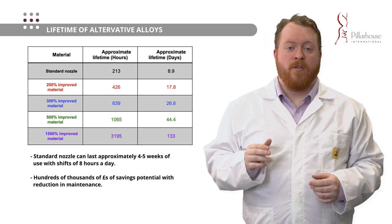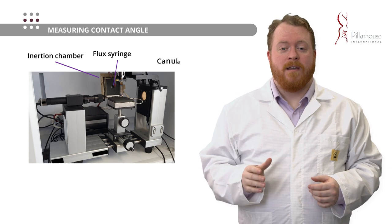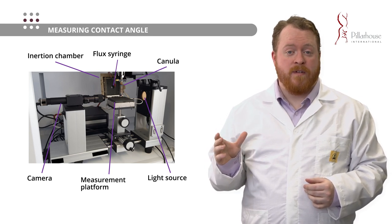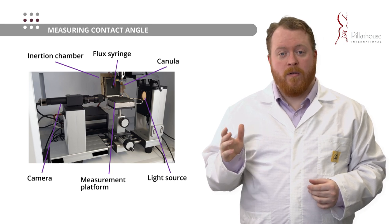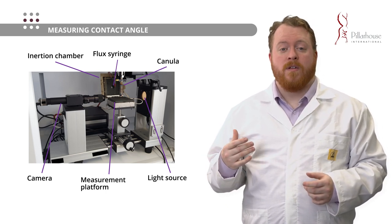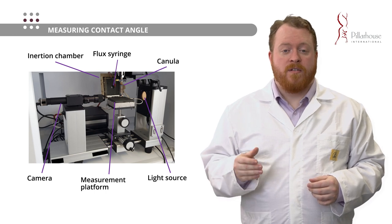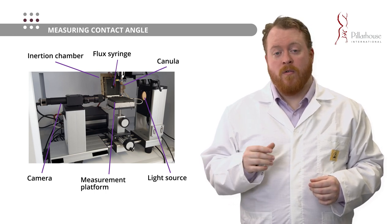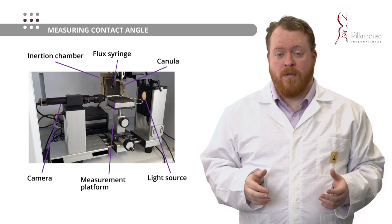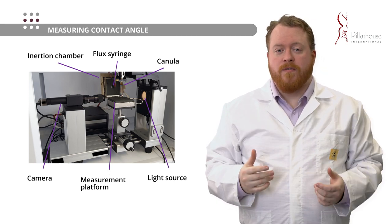We've analyzed the maximum lifetime we can gain from our new materials and surface treatments — but how do we measure wettability? For this case we're using a high-temperature contact angle goniometer. What we can see in the picture is a modified goniometer from a company called Data Physics, who have been conducting our contact angle measurements. The main difference from a standard goniometer is that it has a heated chamber that also features nitrogen flow to inert the solder. The solder is deposited from a ceramic cannula, and then flux can be applied to the surface of the solder to remove any oxides and encourage it to spread out. We can then measure the contact angle of this solder and determine the difference in wettability comparing different materials.